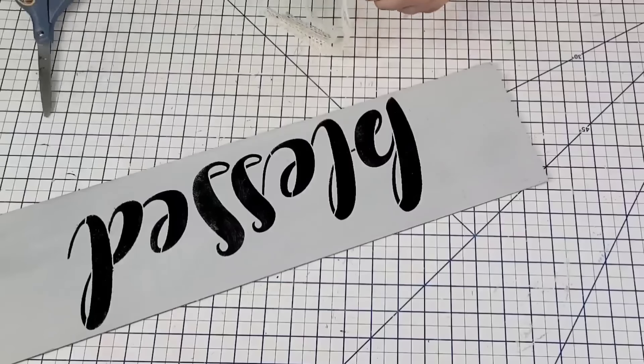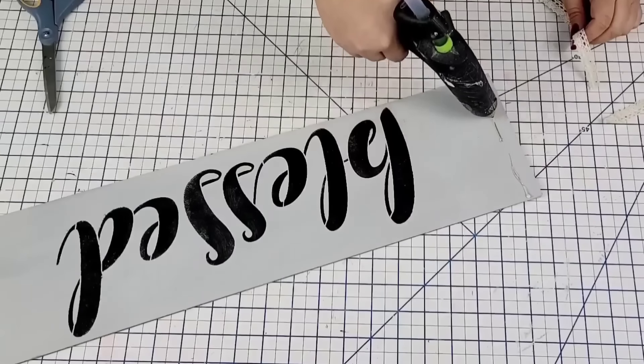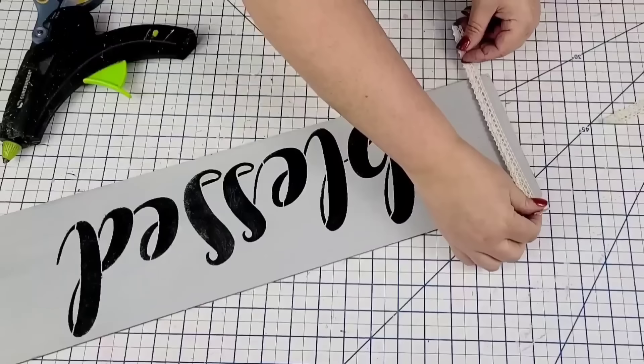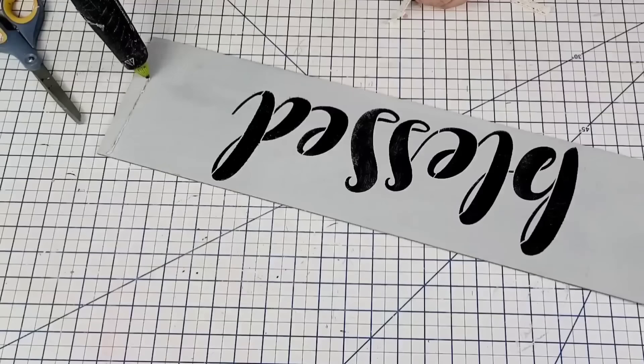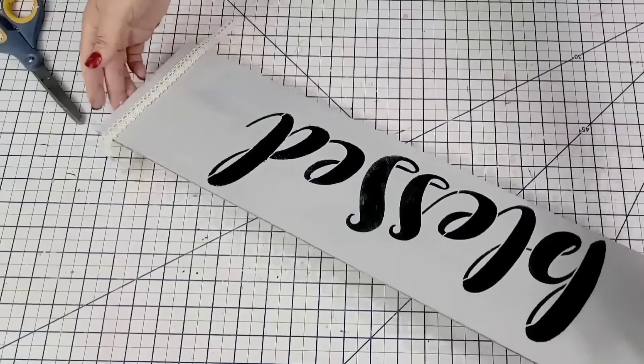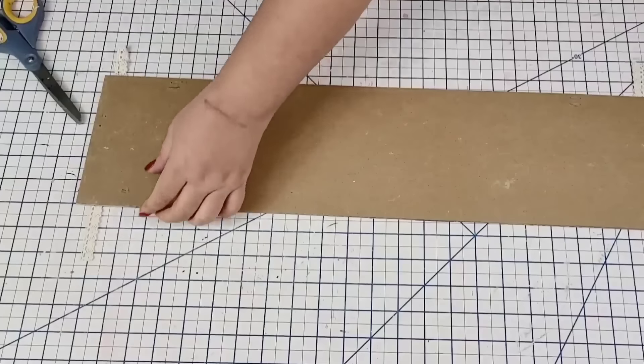I'm going to take some Dollar Tree lacy ribbon and hot glue two strips, one on each side of the board. This is just going to add a little bit of interest, texture, and character to the sign. Once I had it on both sides, I'll flip it over and hot glue the ends to the back.